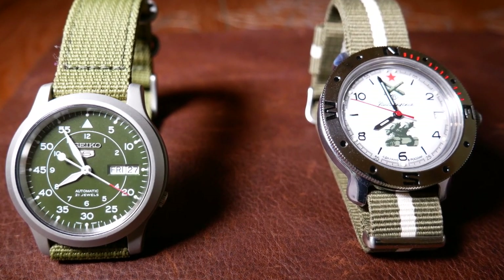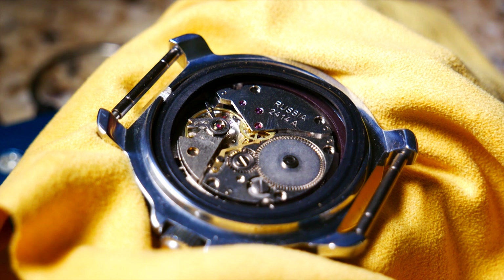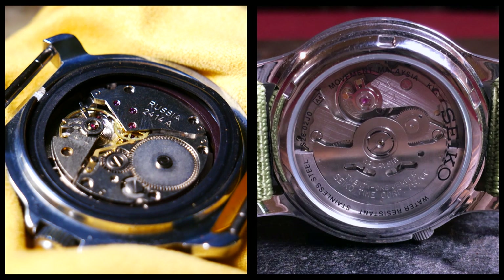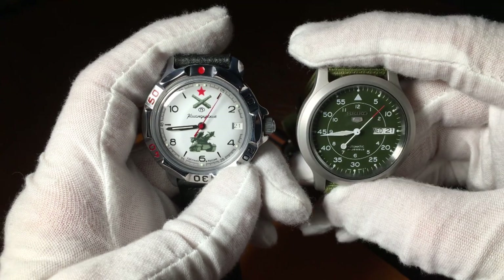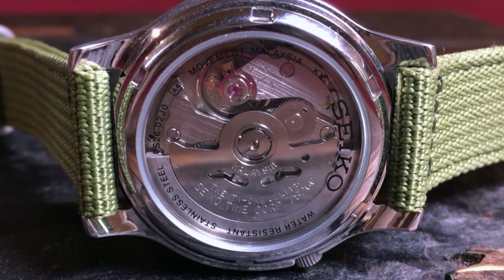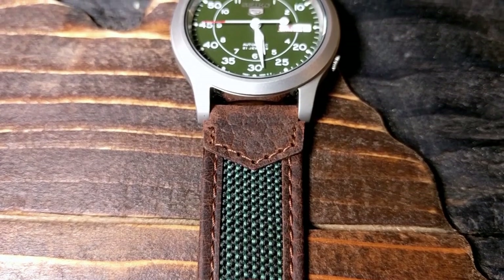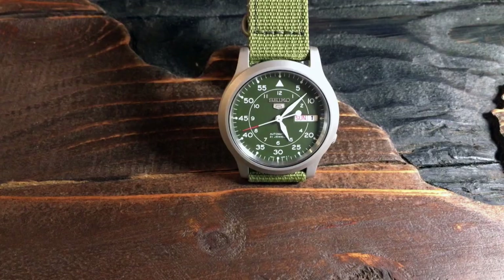On to the movements, and again you have two very different approaches. In essence, this is a comparison of a mechanical watch versus an automatic — a watch that you must wind by hand, against a watch that many people wished they could wind by hand. The Seiko utilizes their tried and true 7S26 movement. It's a regular 21,600 beats per hour with about a 40-hour power reserve. It also includes both day and date complications, both of which are quick set.